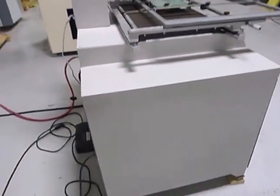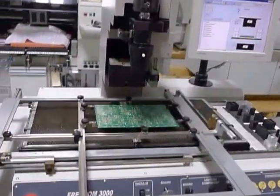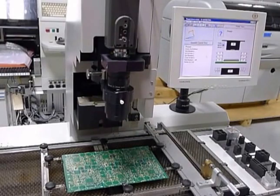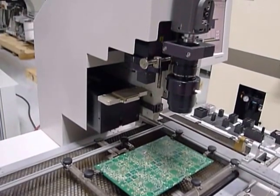In our demonstration we're going to show you the heaters working and a placement cycle. We're going to start with the heaters now. This is just a warm-up sequence to show the heaters heating. We'll leave the board in the machine.